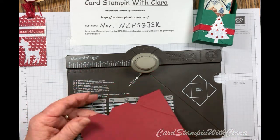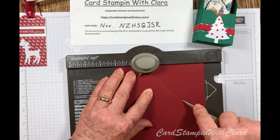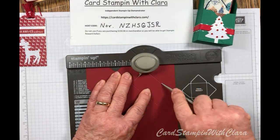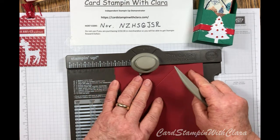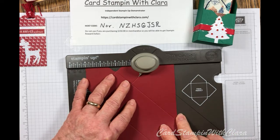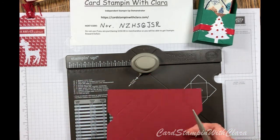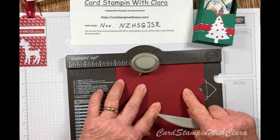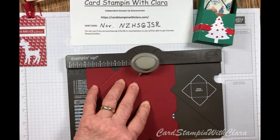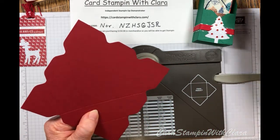Now all you're going to do is turn it one turn. At two inches, punch and score. Go over to four inches, punch and score. Turn it another half turn, go over to two, punch and score. Go over to four, punch and score. On the last side, go to two inches and punch — but you are NOT going to score on the final side. Go over to four, punch but don't score. This is what it looks like when you're done scoring and punching.